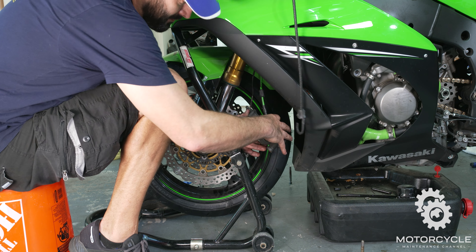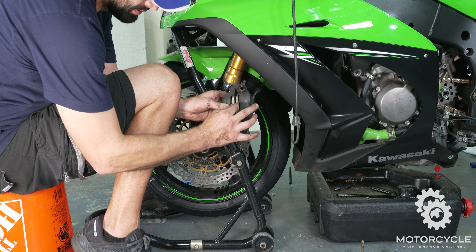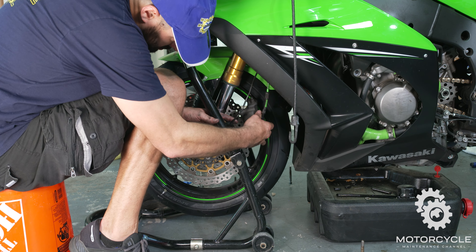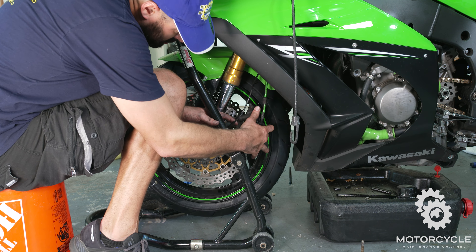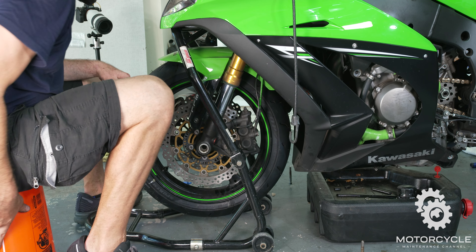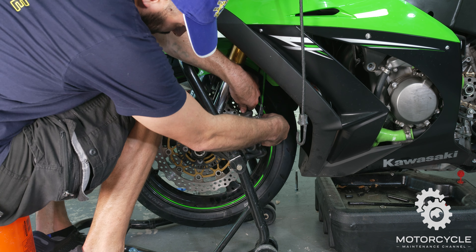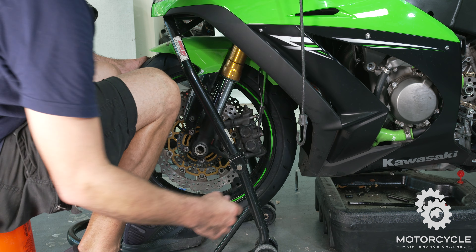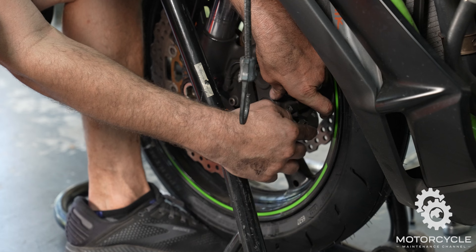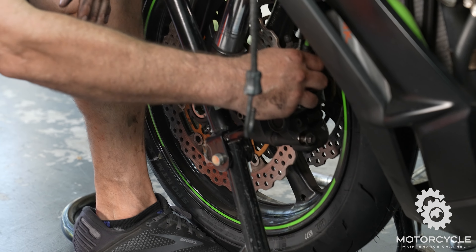We're going to get our caliper bolts and screw in our calipers. Just kind of pull the pads apart a little with your fingers so that they'll slide over the rotor. We're going to take our front bolt, put it in the front spot. We're going to take our rear bolt, put it in the rear spot.